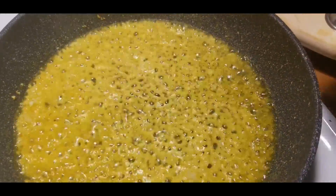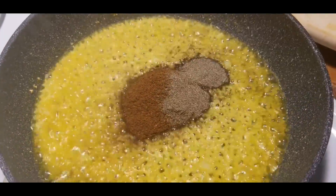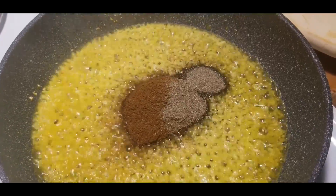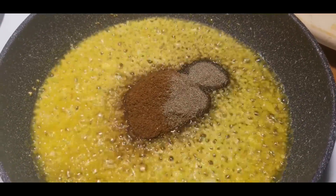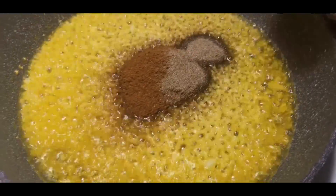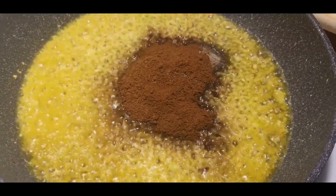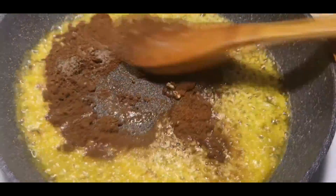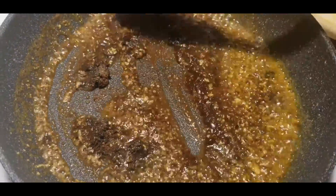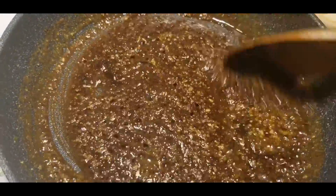I have two tablespoons of garam masala and some black pepper. You can use a charred masala if you want, but I don't have any at the moment — my mom used to make it with just garam masala, so that's what I'm doing. This is ground jeera, so I'm adding about one tablespoon. Give this a good mix.